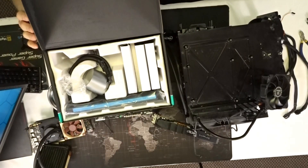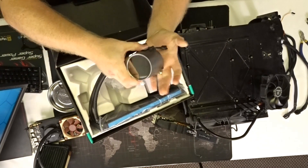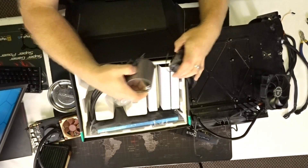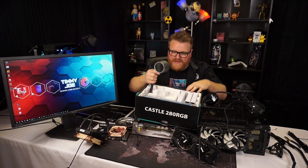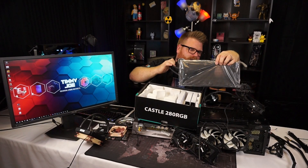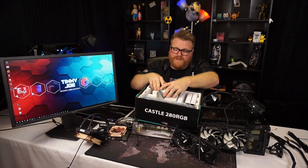It's their 280 Castle Series RGB and it's ridiculous. Look at that — it's bigger than my hand. That versus that. It's got this crazy mirror finish on it and a really big rad. We're going to see if I can get that to fit in my test bench. Should be lots of fun.